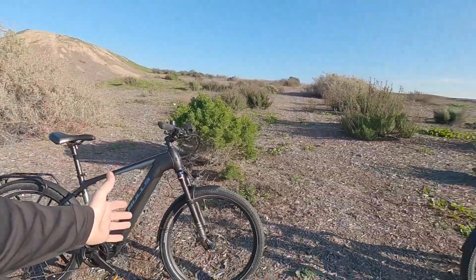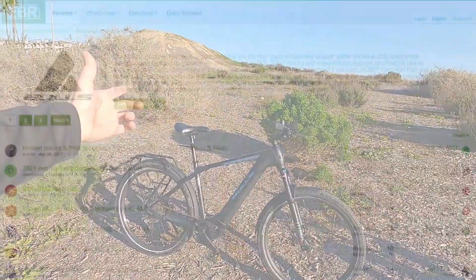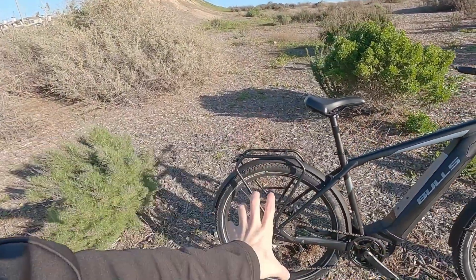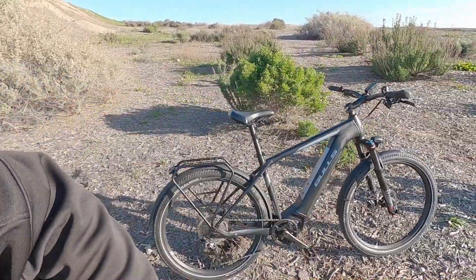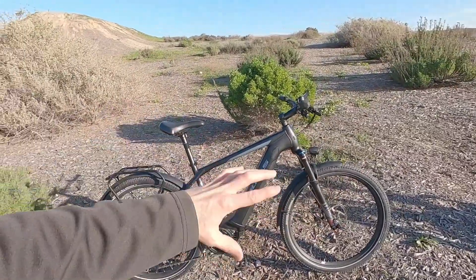Well guys, that is the Bulls Iconic Evo 2 Speed. For the full written review, check out electricbikereview.com — I've got all the stats and everything I measure by hand, plus a comparison tool so you could look at this bike, the full suspension version, or just all kinds of options. There are also forums on the site and comments on YouTube — a great chance to talk to people who actually own the bike. They may have found some really good compatible accessories or feedback on how to optimize the settings. I hope this helps you — this is just a free review. Big thanks to Bulls for bringing the bikes out, and Chris for hanging out with me. Love you guys, ride safe, we'll see you next time.